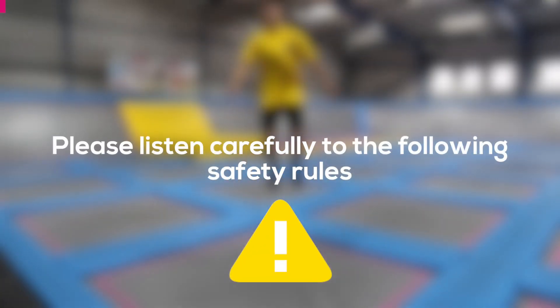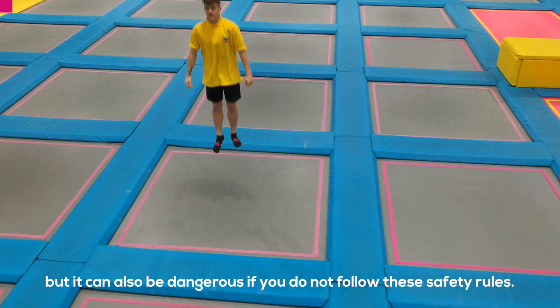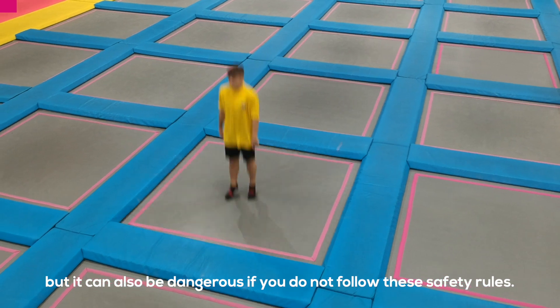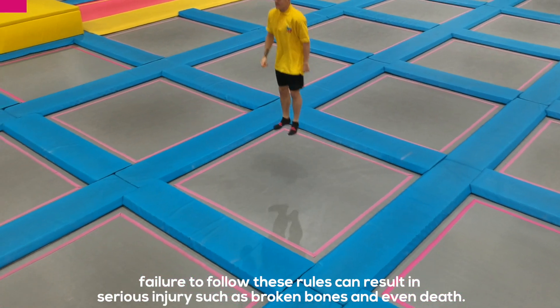Please listen carefully to the following safety rules. Jumping on a trampoline can be fun and getting air is thrilling, but it can also be dangerous if you do not follow these safety rules. Failure to follow these rules can result in serious injury such as broken bones and even death.